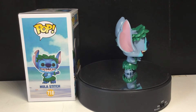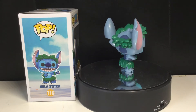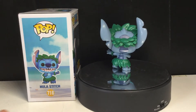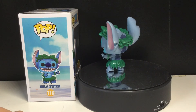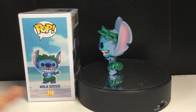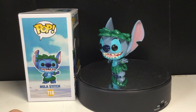I did forget to mention this is a Hot Topic exclusive pop. I've had this guy for a while now. I have a lot of the Lilo and Stitch pops. I am missing a few, and I definitely hope I can pick them up, because this is one of my favorite Disney movies ever. I really love this movie, it's super cute.